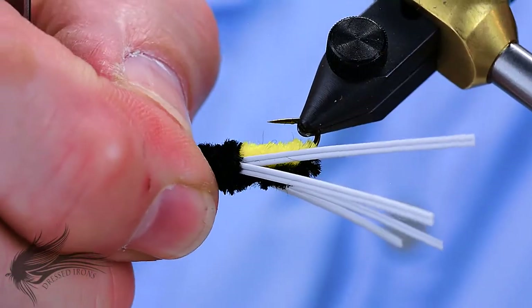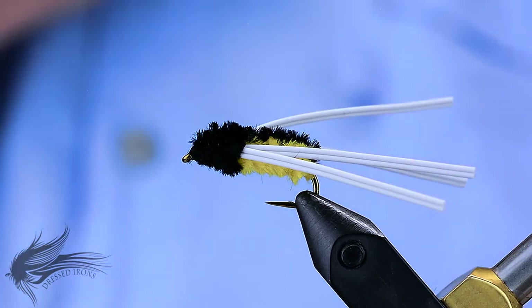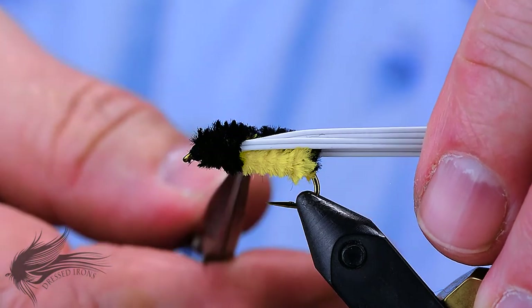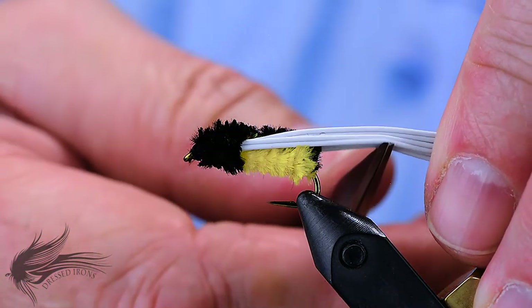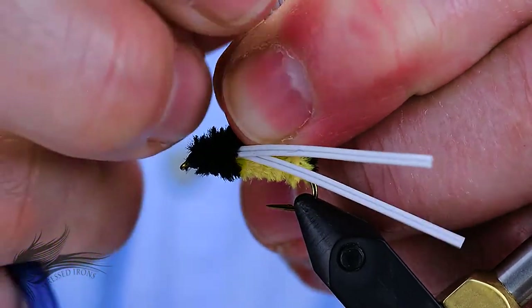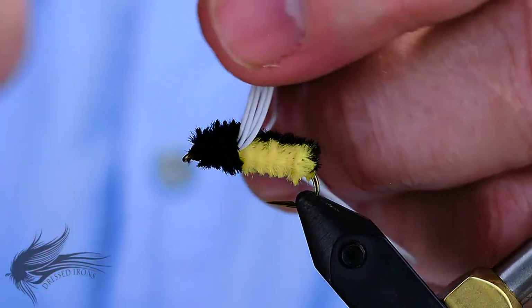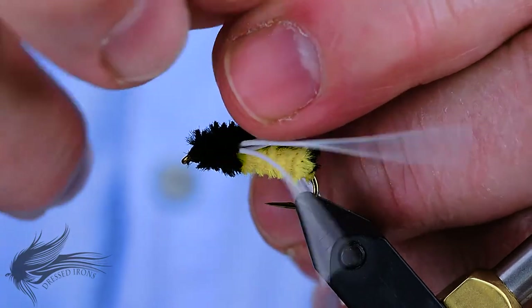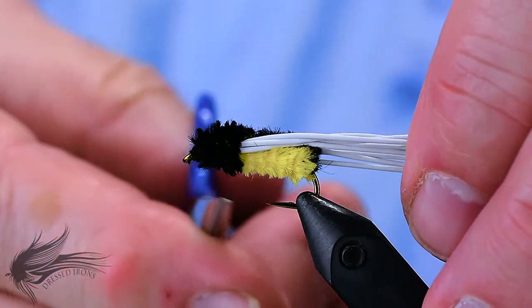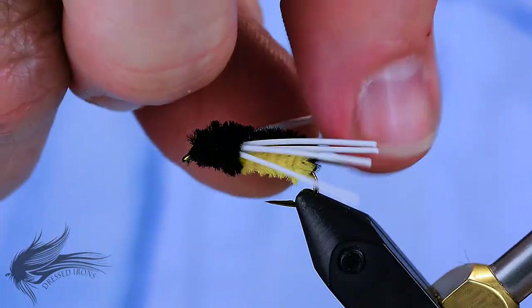If you have some thread or chenille that went over the eye of the hook or into the eye a little bit, that's fine — your tippet will still get in the eye and it'll still fish just fine. I like to trim the legs about a half a shank length behind the bend of the hook. But before trimming those legs, I actually want to separate them, because it's easier to separate them when they're long than when they're shorter. You can pop the ends of the round rubber and the ends will split apart, making it easy to separate each one. Once you get all of those separated, collect them behind the fly and trim them to about a half a shank length behind the bend of the hook. If you like them shorter, cut them shorter; if you want them longer, keep them longer.